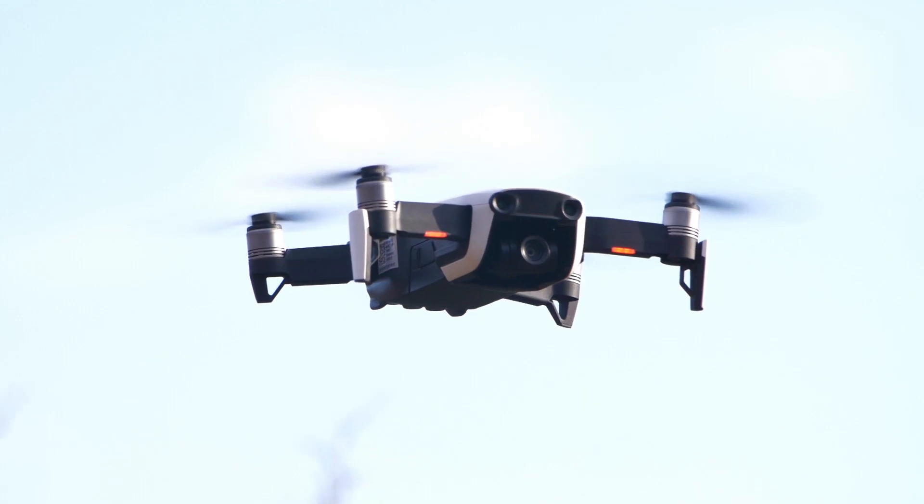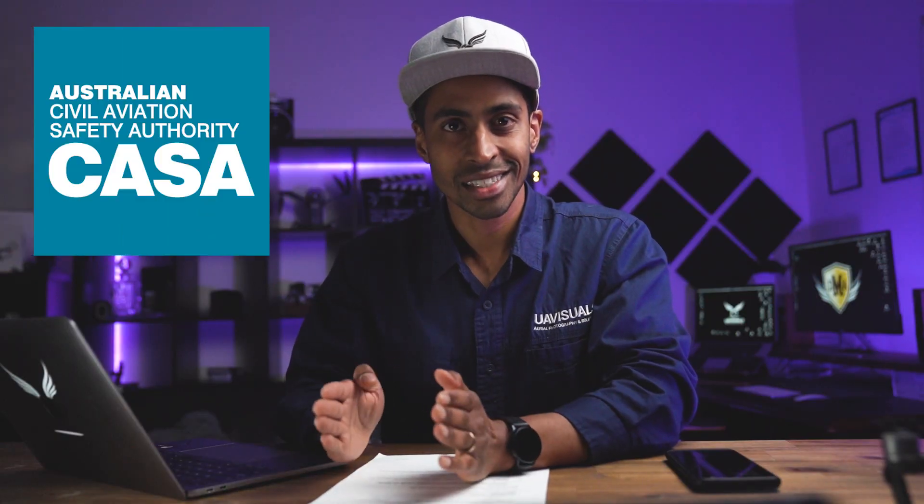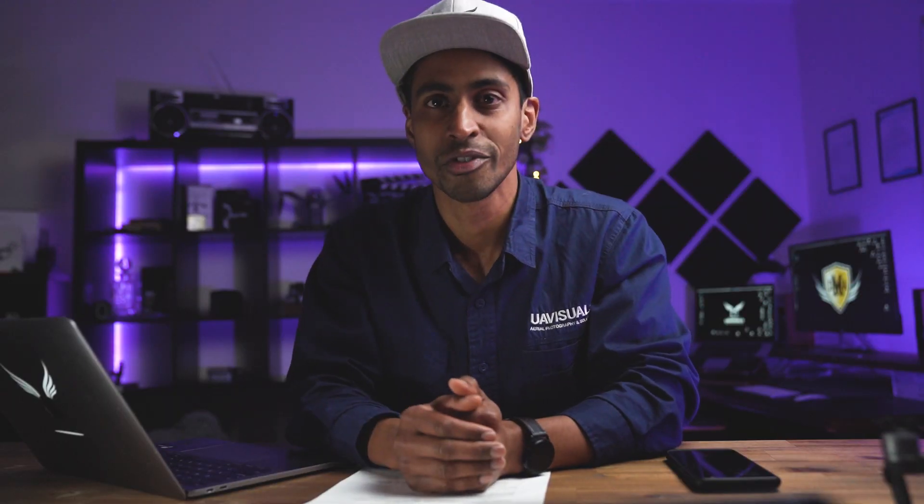No matter what drone you use — if it's over 100 grams, such as a Mavic Mini or Mavic 2 — if you take off and hover above the ground, CASA and the control tower needs to know about it, or you will be in breach. This is aviation law. I'll drop some links below for the CASA website.